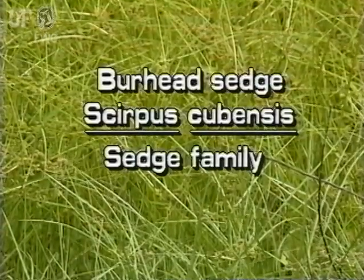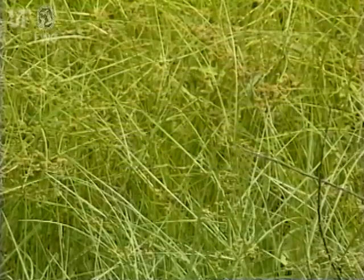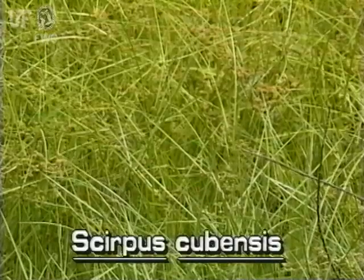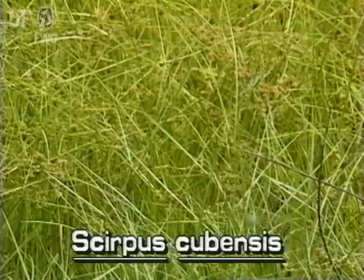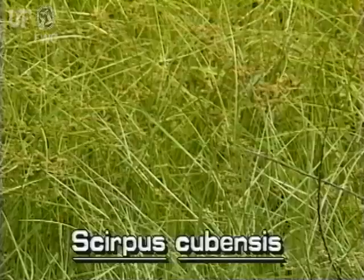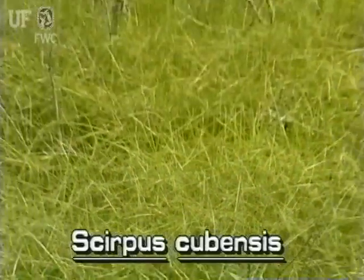Burrhead Sedge, Scirpus cubensis. Here's an example of a smaller leafy Scirpus species. Burrhead Sedge spreads by small reddish runners or rhizomes and can cover small areas. It is common in freshwater marshes of north and central Florida.